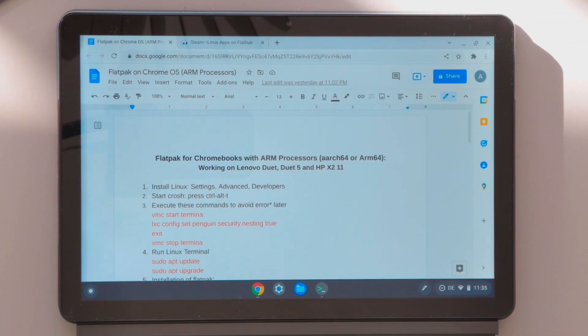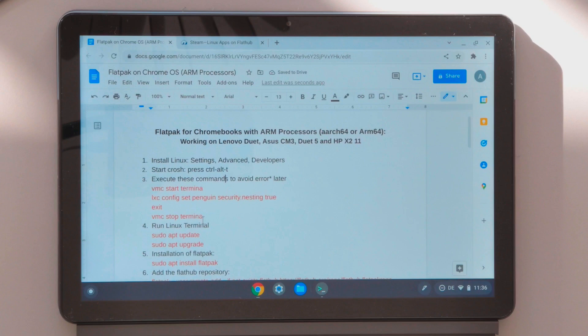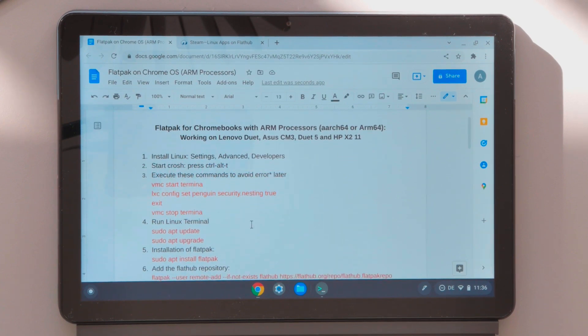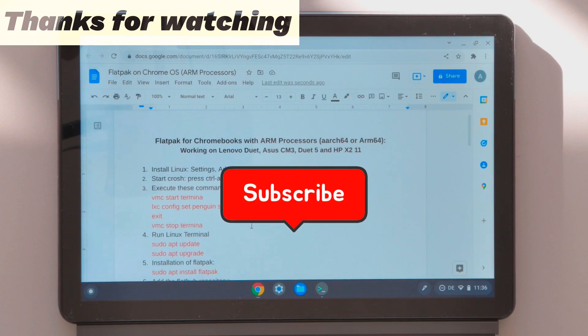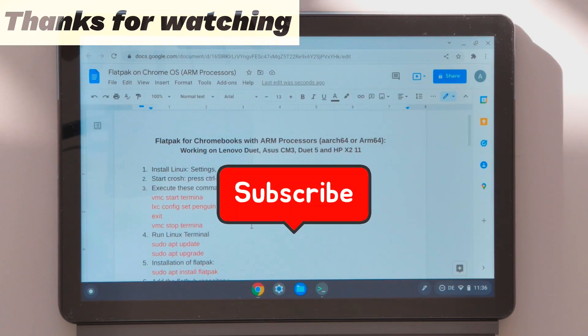That was it for this video. I showed you how to install Flatpak packages and Linux applications on Chromebooks with ARM processors, which is really helpful especially if you're a beginner who doesn't know which Linux applications exist for your device. You can install these applications on the Lenovo Duet, HPX11, ASUS CM3, and Lenovo Duet 5. Don't forget to execute the CROSH commands — if you skip those steps you'll face errors when running applications. Hope you guys enjoyed it, and don't forget to subscribe and stay tuned for more videos and Chrome OS updates.